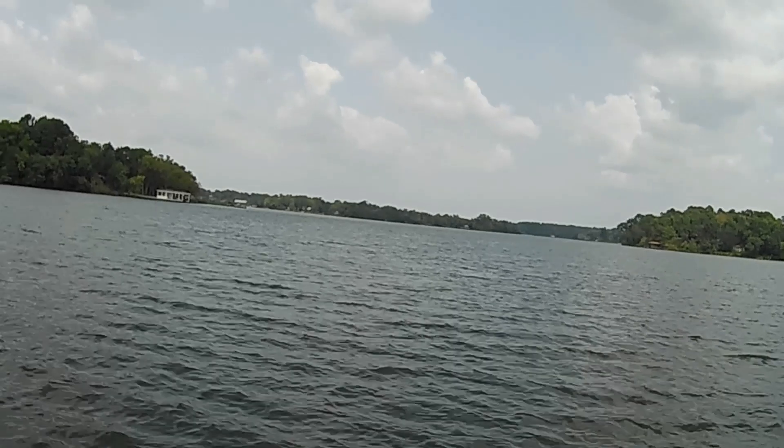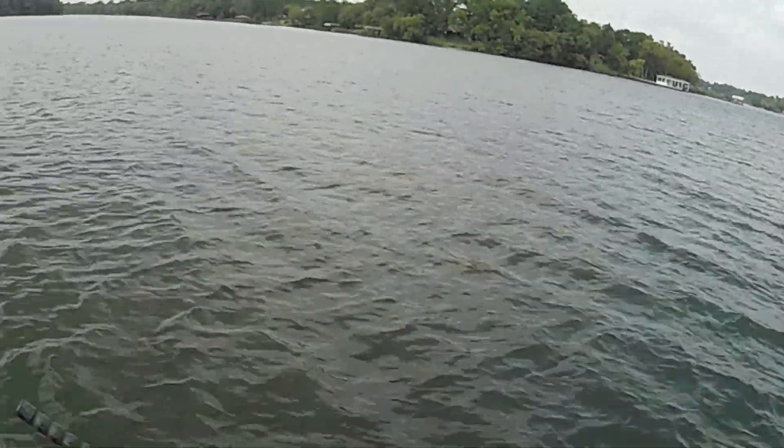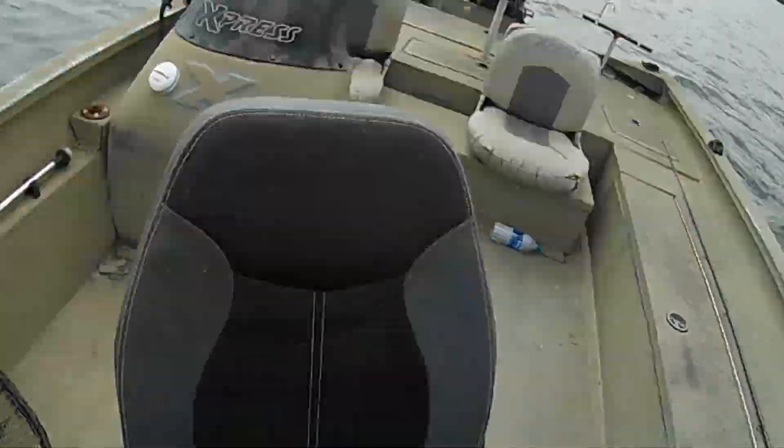Oh no. Here it comes. Yeah, look at this crappie here. Lord, that's a good one there.